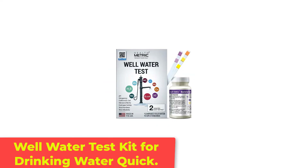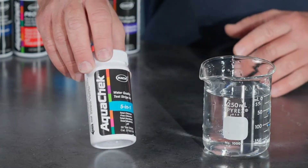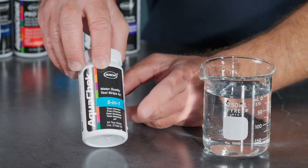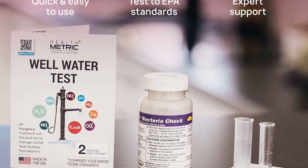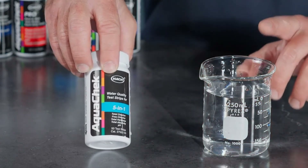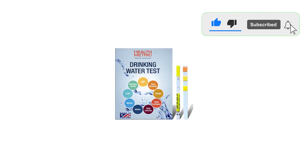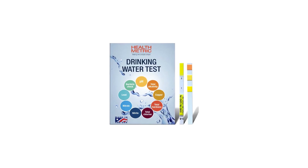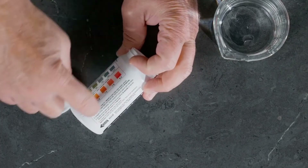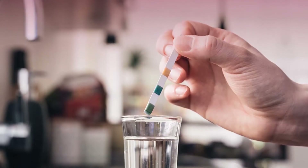Number 5: Well Water Test Kit for Drinking Water. This well water test kit from Healthmetric is specifically formulated for well water's unique risks. Well water is not regulated under the Safe Drinking Water Act, making this test uniquely suited for well water testing. In addition to testing for the standard parameters of nitrate, nitrite, water hardness, pH, and total alkalinity, this kit tests for manganese, hydrogen sulfide, and coliform bacteria. The tests are developed in accordance with EPA standards, and the results for most parameters are available within minutes. Healthmetric offers live support from EPA experts to answer consumer questions.